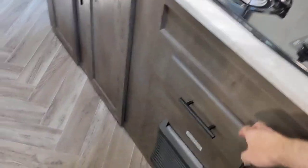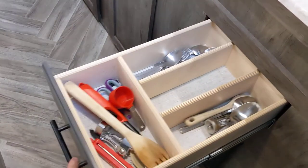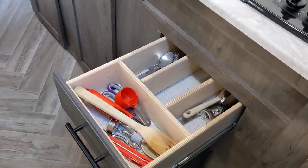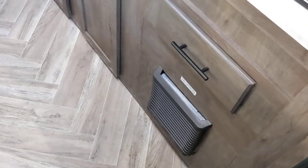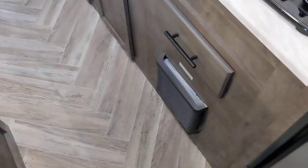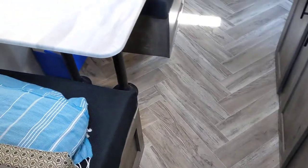Down here we've got a drawer that pulls out all the way. It's got a soft-close mechanism, which is really nice — it feels premium. Beneath the drawer is the gas furnace. It's kind of noisy, but it's definitely an efficient way to warm up when it's cold.